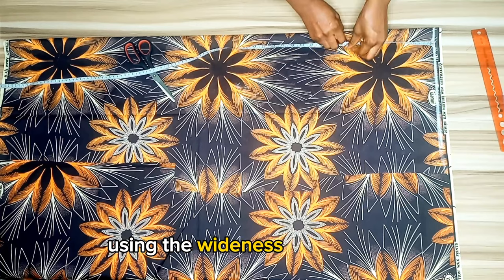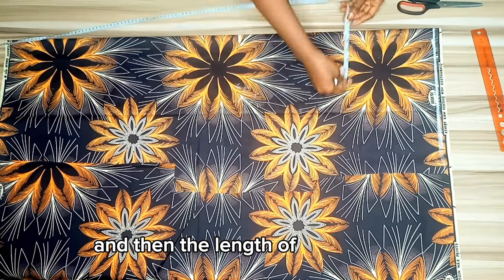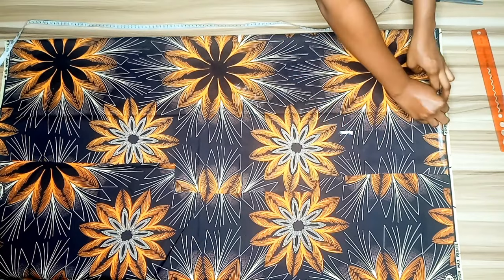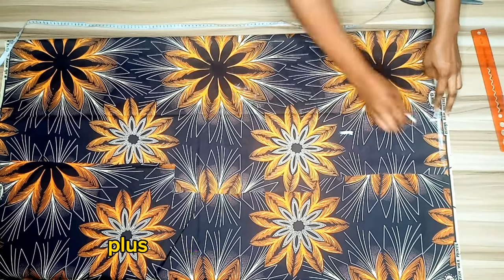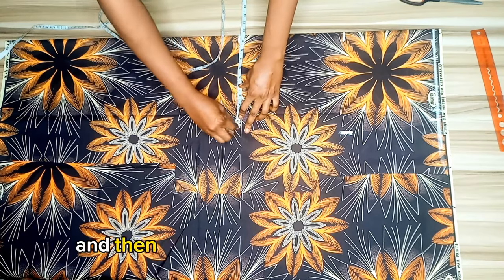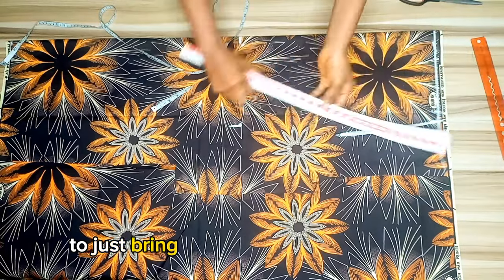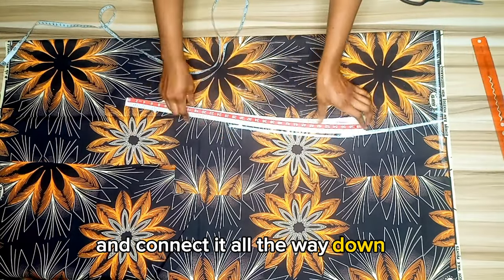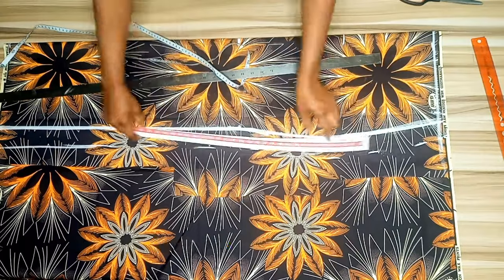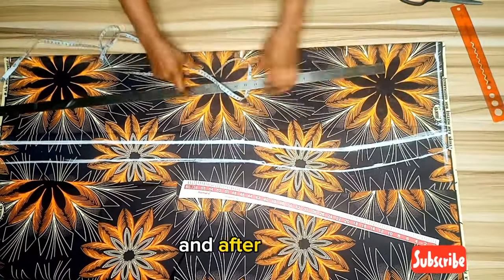Next I folded my fabric to cut the skirt pattern using the wideness of my hip. I marked my hip line at eight inches, my knee line at about 20 inches, and the length of the gown. I imputed the quarter of my waist circumference plus one inch for the dart intake. At the knee line I subtracted about one and a half inches from the hip line, then used my curve ruler to bring out the skirt shape. I added two inches all the way and cut it out.